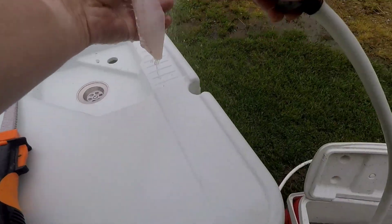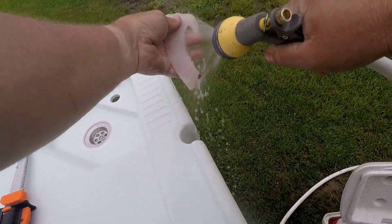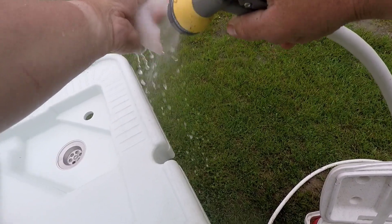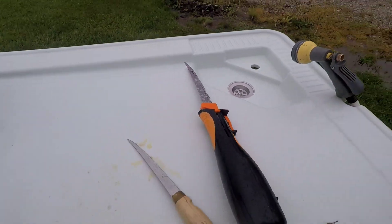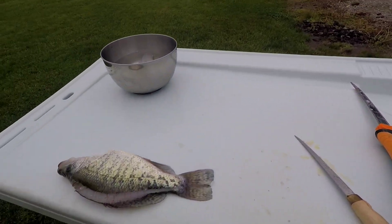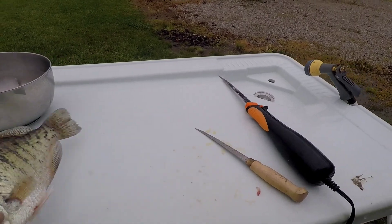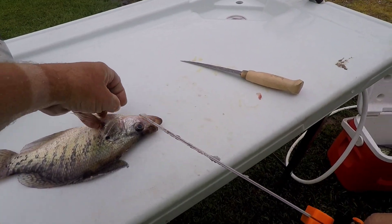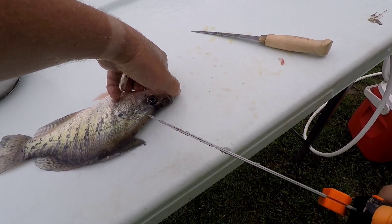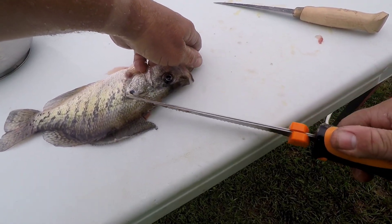Then I just take and wash everything up good because that's kind of the way I've always done it — keep everything washed up nice and just put her in the bowl over there. The other side is about the same; when you're left or right-handed one side is easier than the other, but pretty much just do the same thing.